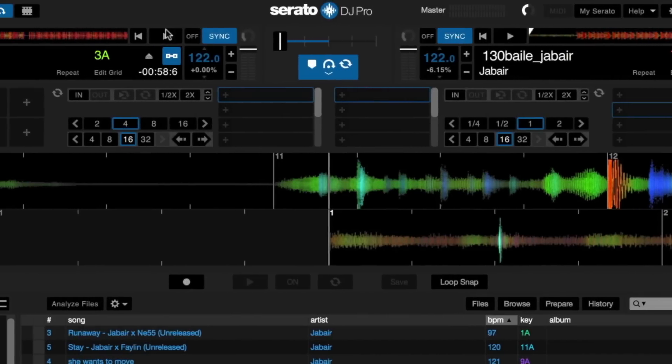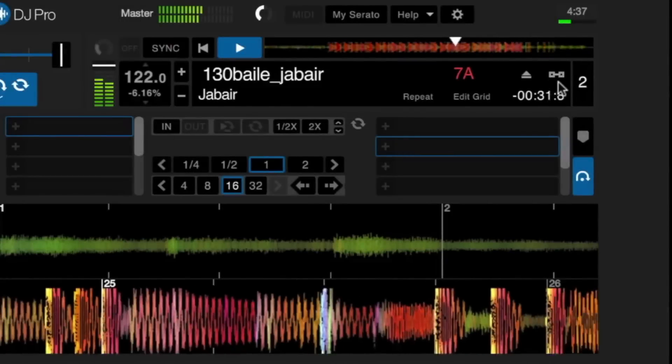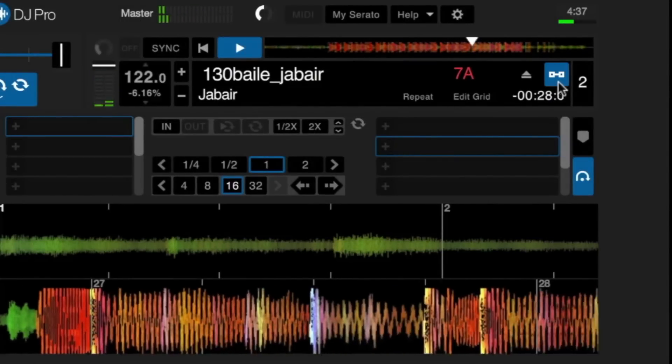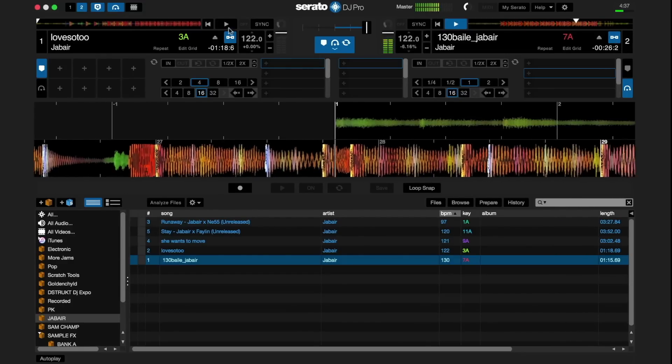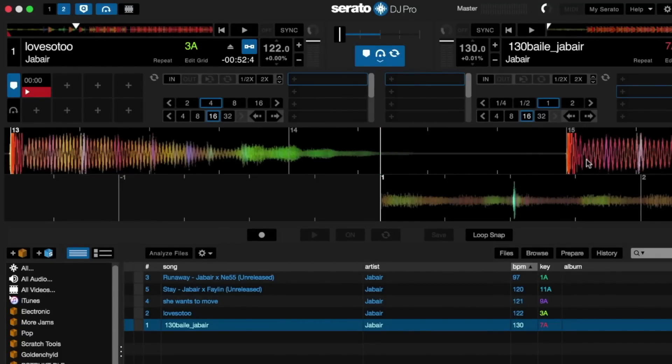You can also use the sync button to synchronize the BPMs of the tracks that are playing together. You can also use key lock or Pitch 'n Time DJ — if you own the expansion pack — to maintain the key of the song while you're changing the tempo. For cue points, you can trigger, add, and delete them in practice mode.